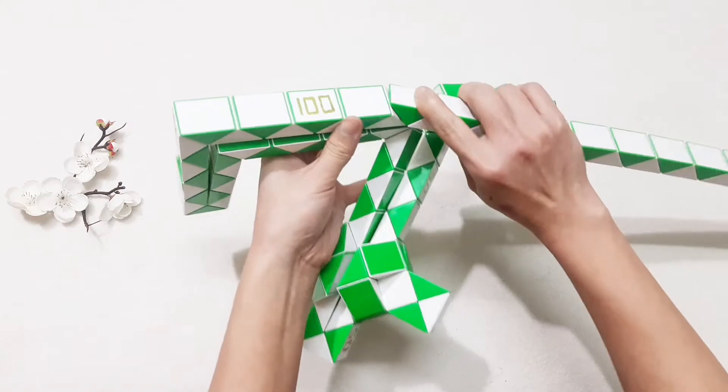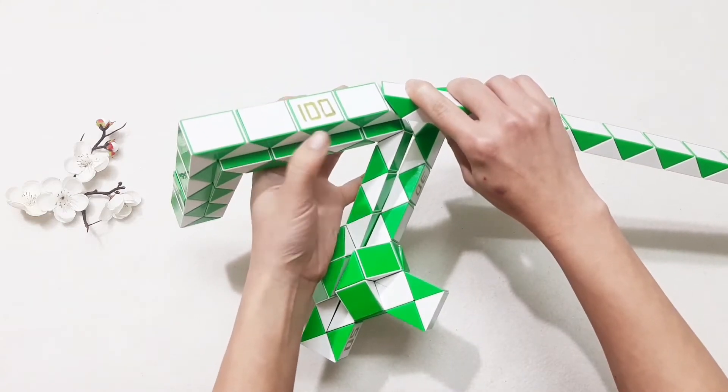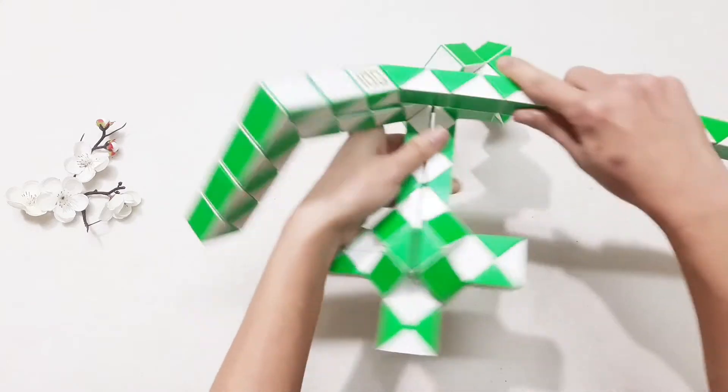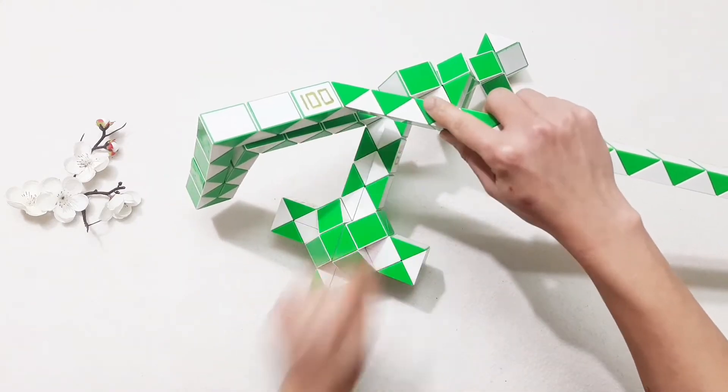Sorry, it's too much. I think one, two, three, four, five, six, seven — here. Go up. Yeah. I need to make a head here.